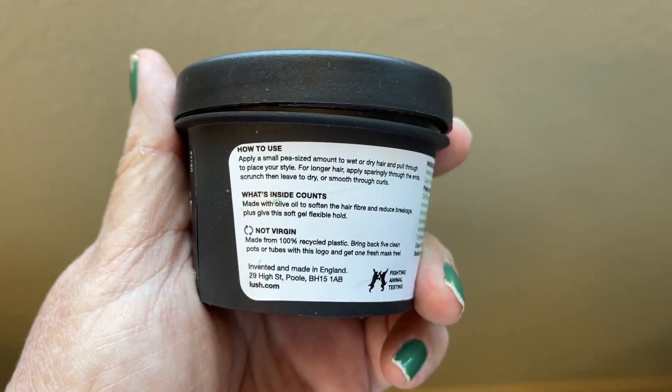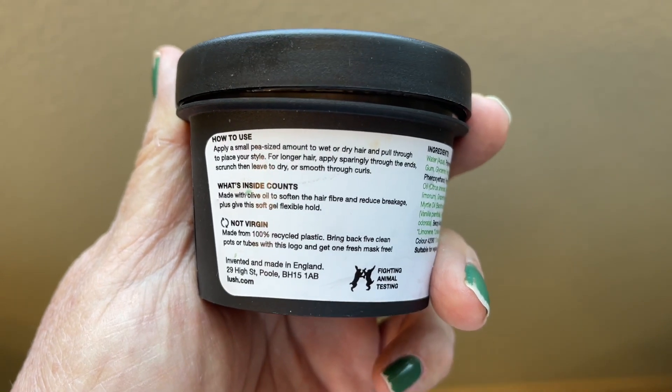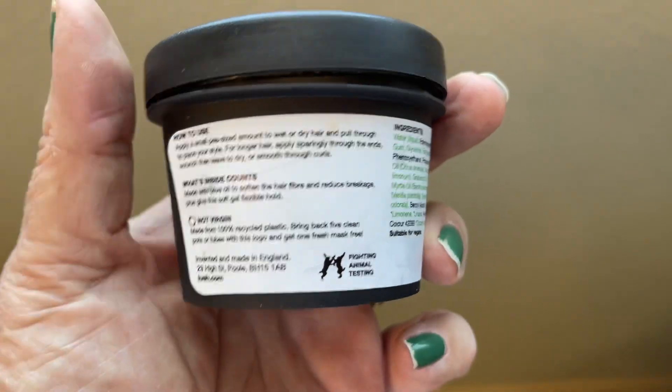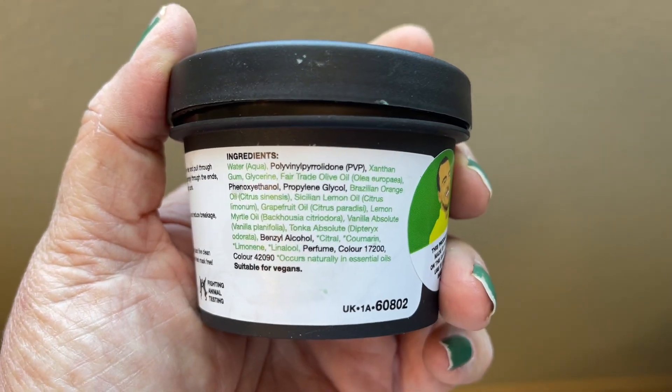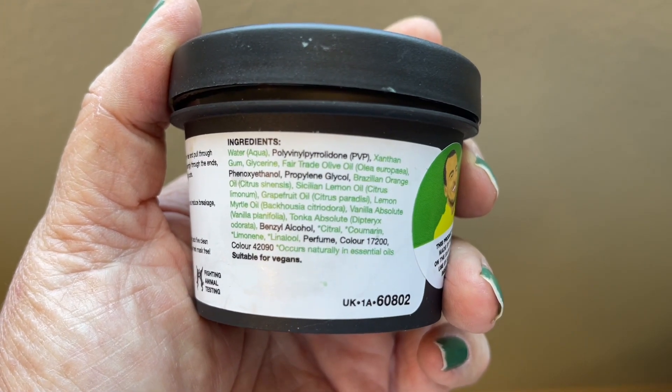It says: apply a small pea-sized amount to wet or dry hair and pull through to place your style. For longer hair, apply sparingly through to the ends. It smells nice and it's not crunchy, just like they say — your hair is left nice and soft.